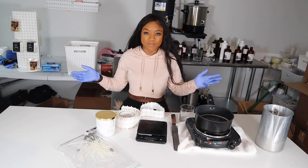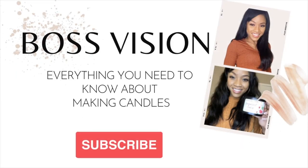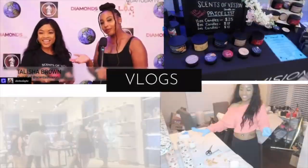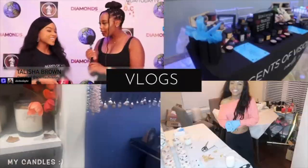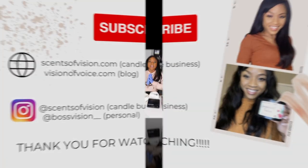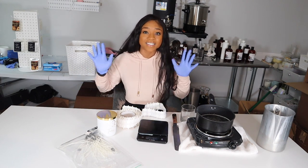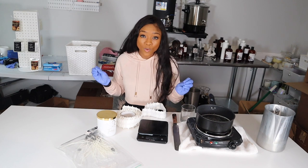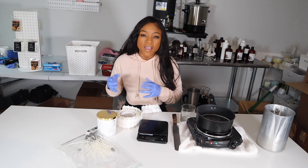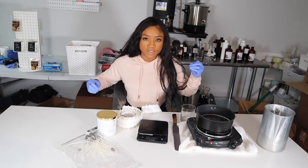Welcome to my channel. If you're new here, welcome — this is Boss Vision where I share with you everything you need to know about making candles. In today's video I'm so excited to be sharing exactly how to make a luxurious candle at home using coconut apricot cream wax. I've posted this video before but I thought it's really important to provide an updated version with some new tips and tricks.